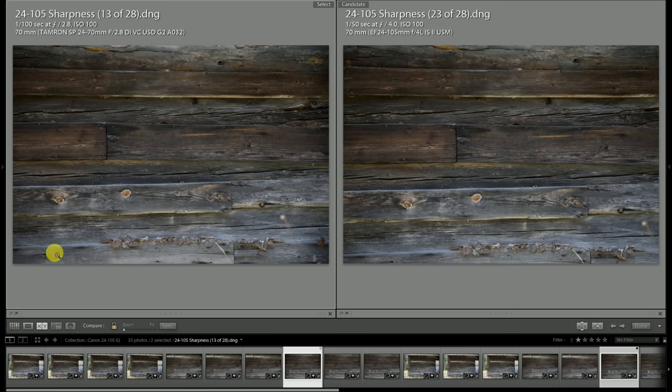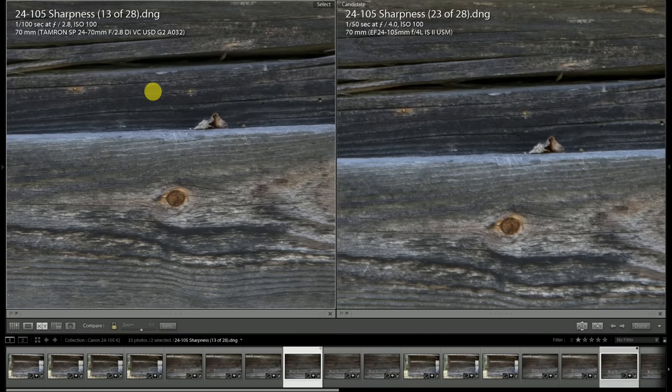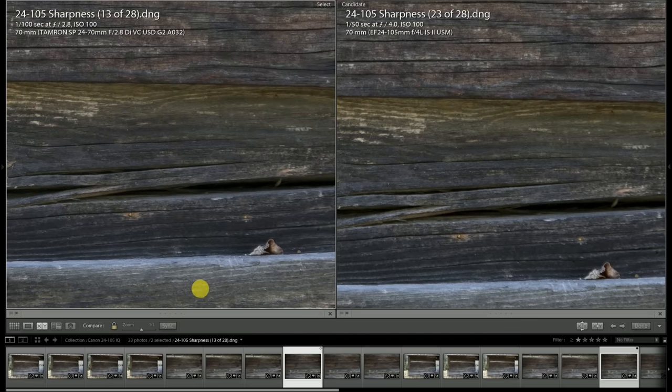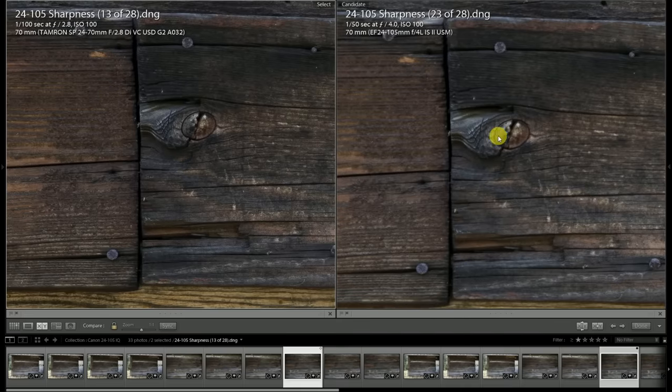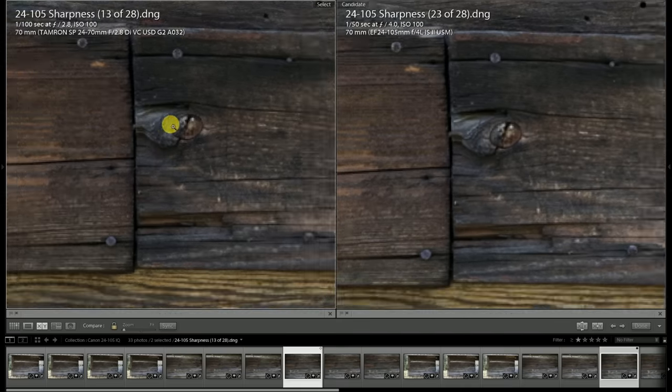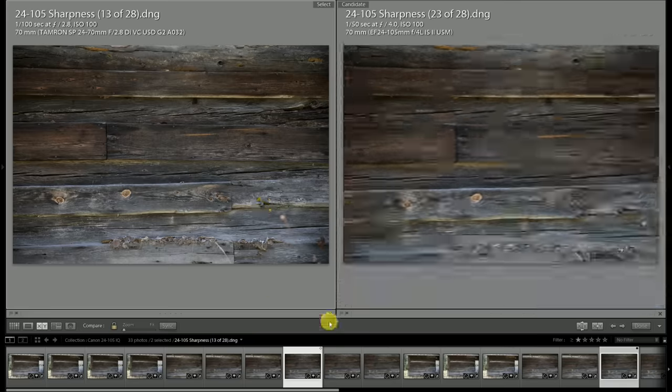At 70 millimeters we've reached the edge of the Tamron's focal length, with the Canon obviously still having another 35 millimeters to go. Before we jump in, just pause and take a look at the color rendition globally — there's not a whole lot dividing these lenses on a global level. Looking at the detail in the center of the frame wide open at f2.8, there's the slightest edge for the Tamron. You can see it in high detail areas — just a little bit of a hazy look on the Canon whereas the Tamron shows better contrast. Going up towards the top corner, the difference is clear — the Tamron is much stronger at f2.8 in the extreme corner than what the Canon is.